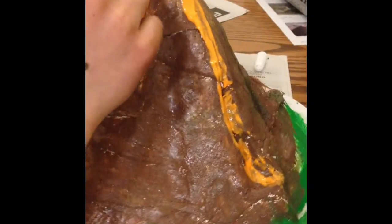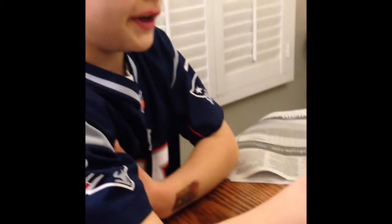Next, we paint the volcano after the plaster has dried. When your paint is dry, you can put the orange lava on it.